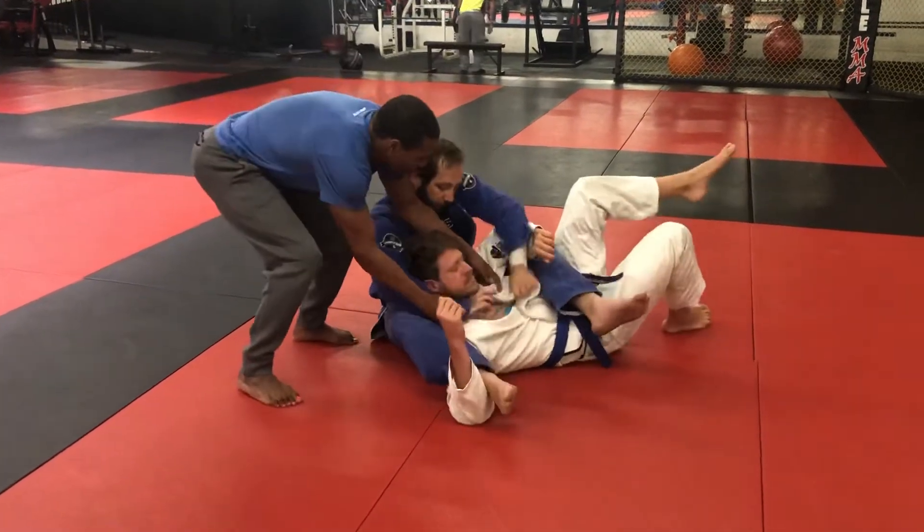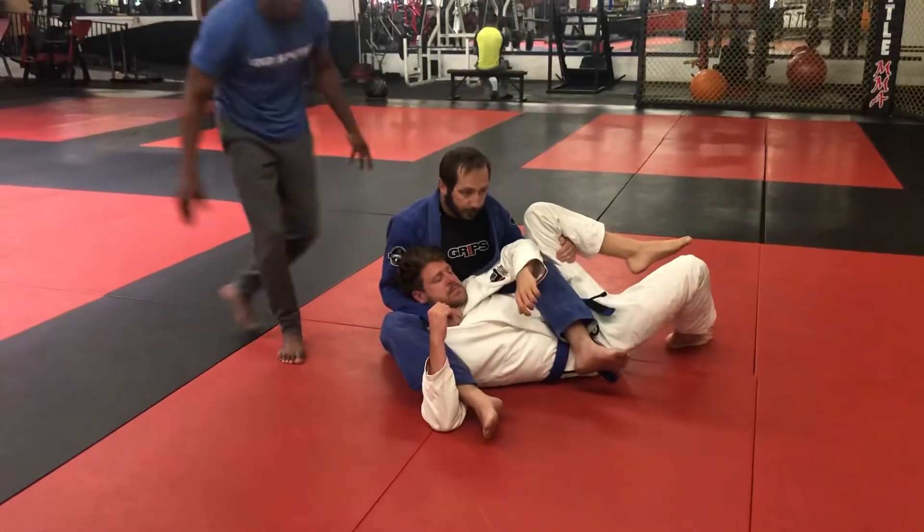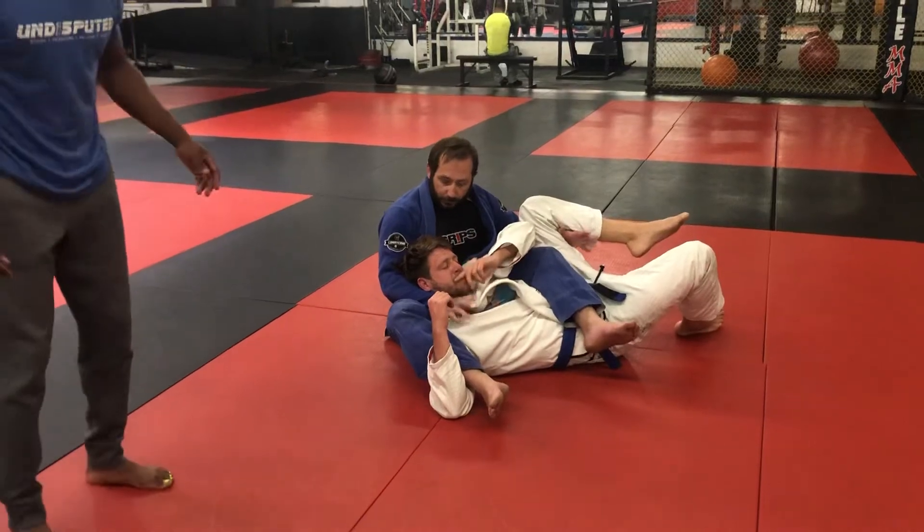So what we're gonna do, once we have that grip, is bring our elbows tight to our body and crunch in towards them and pull. That way there's nowhere for their head to go.